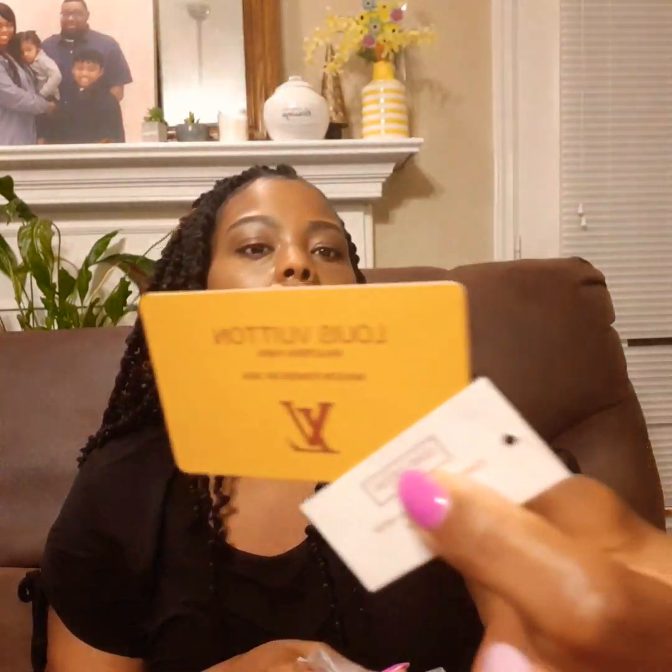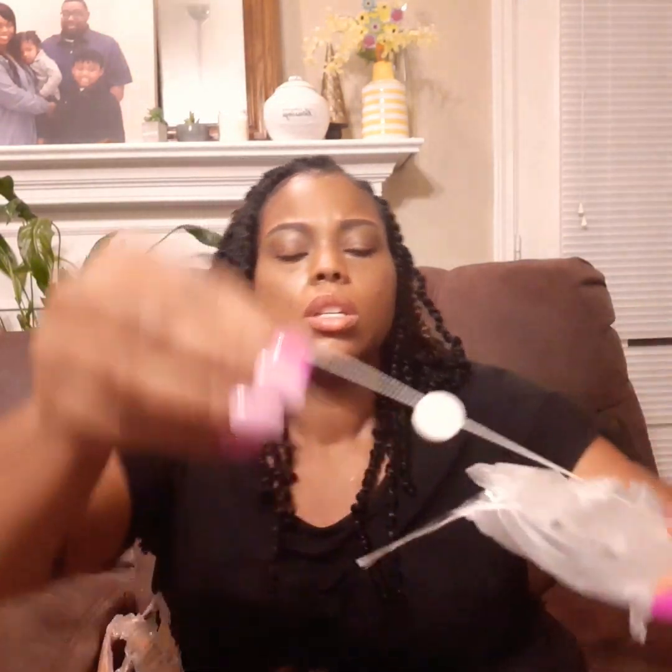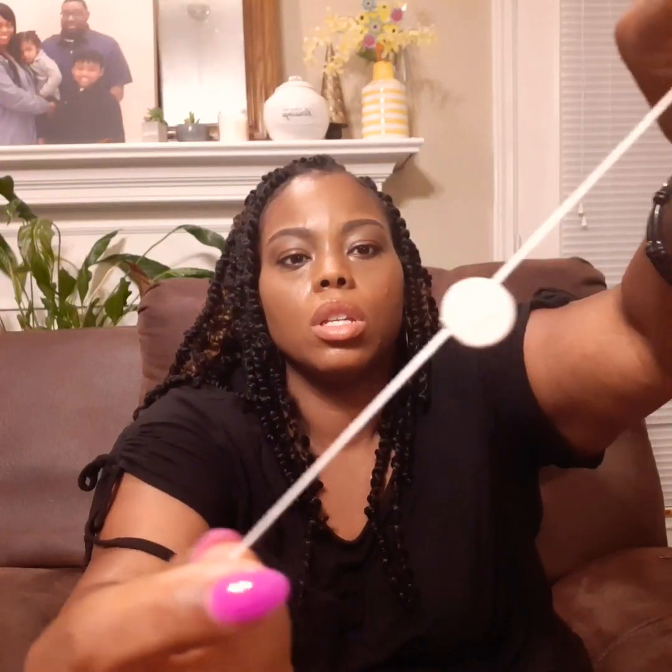It has a card inside that you can see — it says Louis Vuitton. And there's a little piece with an LV on it as well.